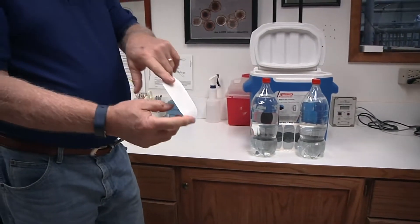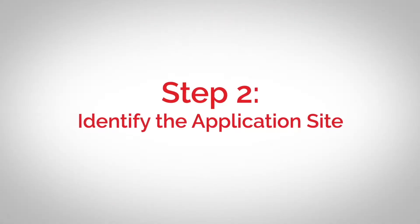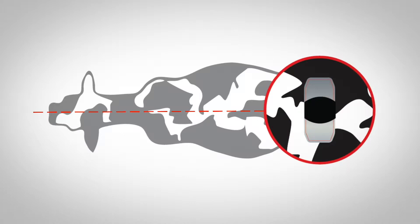Step two: identify the application site. For best results, Estrotech breeding indicators should be placed halfway between the hip and tail head, and evenly spaced perpendicular to the spine. The location can be adjusted to the breed and size of the animals to optimize rubbing activity.